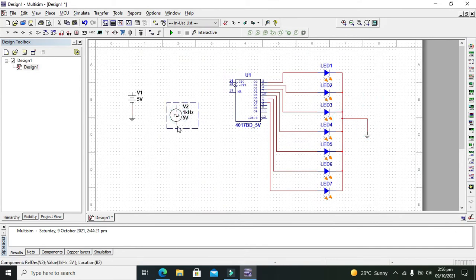We can take one more ground as well. One more thing — we need to connect the clock like that, and we need to connect it to CP0. And CP1 must be connected with the ground.